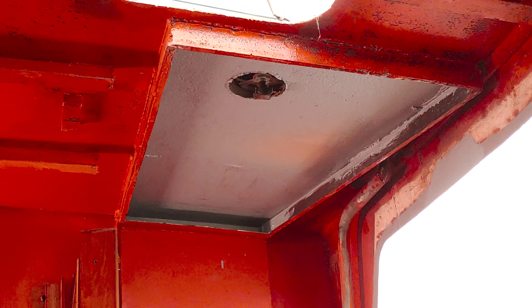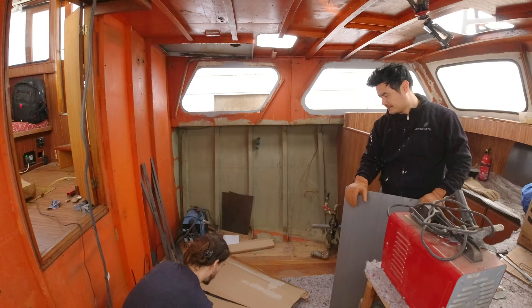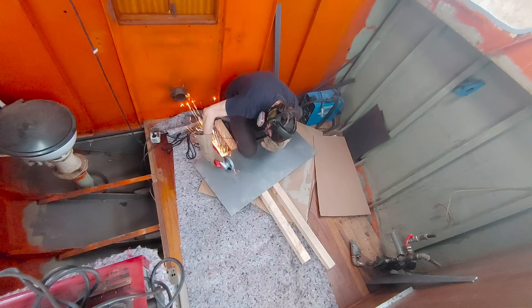We'll start by finishing up that rusty air vent where we cut out a large piece last week. First I make a template out of cardboard and cut the piece from a 3 millimeter thick steel plate. To make sure the part fits perfectly we have to bend it a little in addition to the usual trimming and precision fitting.